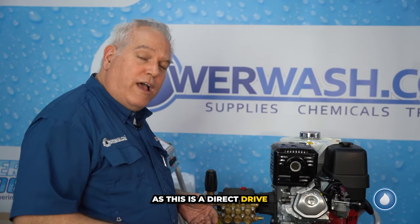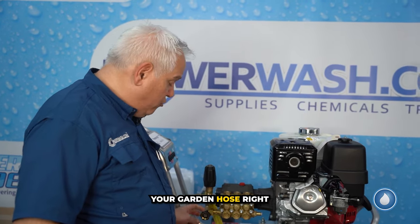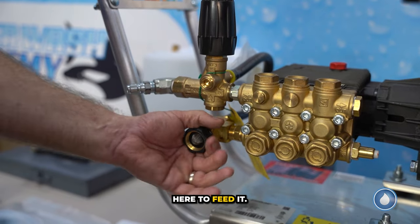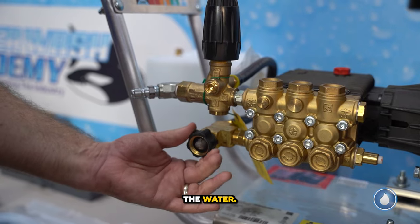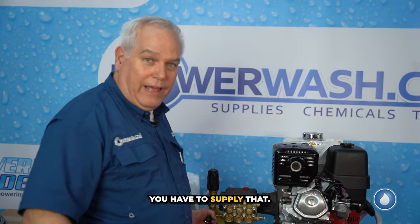As this is a direct drive pressure washer, it takes positive pressure, which means you connect your garden hose right here to feed it the water. You've got to get water into your machine — that's your garden hose, and you have to supply that.